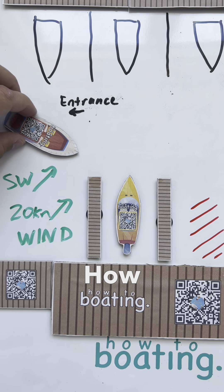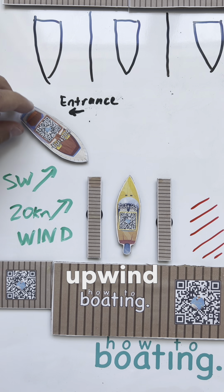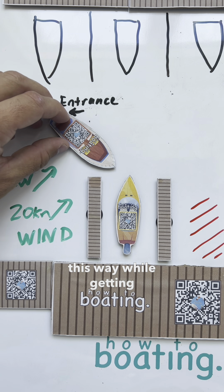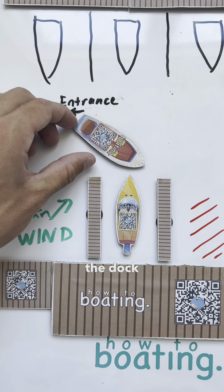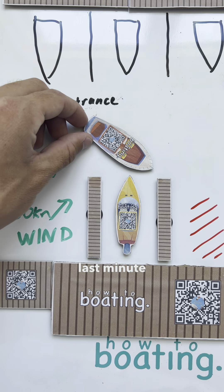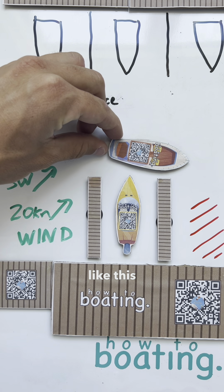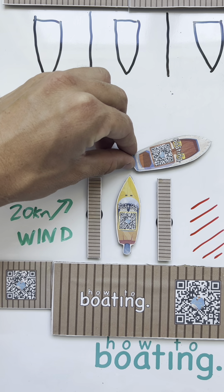Let's say this boat has a thruster and two inboard engines. How I would enter is I would just travel as far upwind as possible and try to keep that held this way while getting pushed. Keep that bow as close as you can to this side of the dock, and then at the last minute, use a little bit of power.